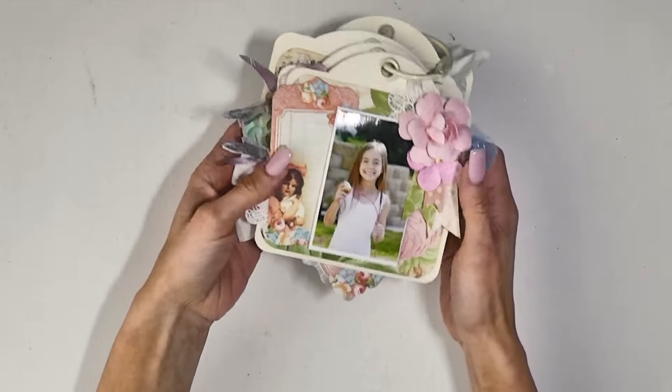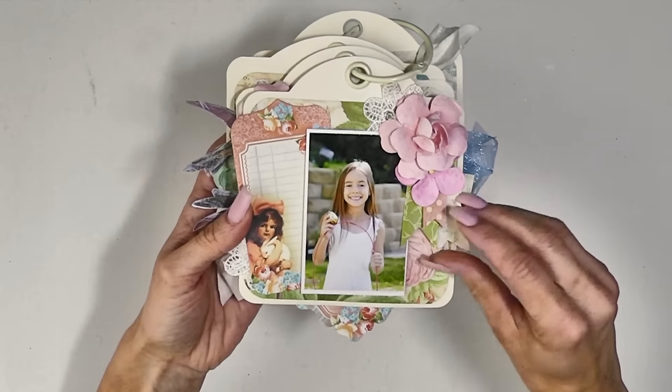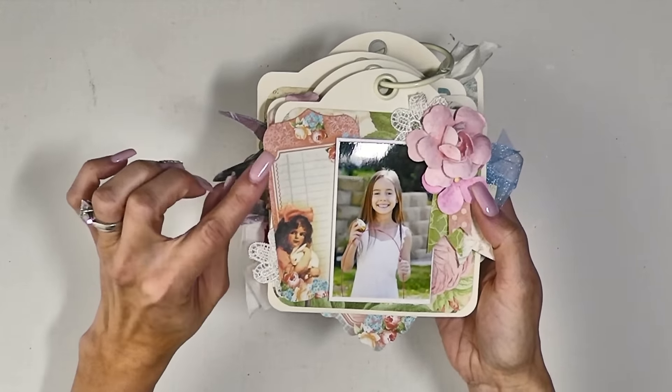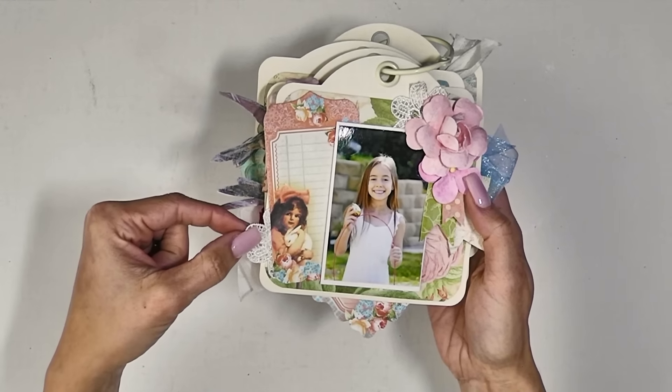My daughter found the golden egg, and so I've layered up some flowers and did some little banners here. This is a Precious Memories tag from their pockets and tags, layered with some of that Plumeria Prima trim that I talked about.